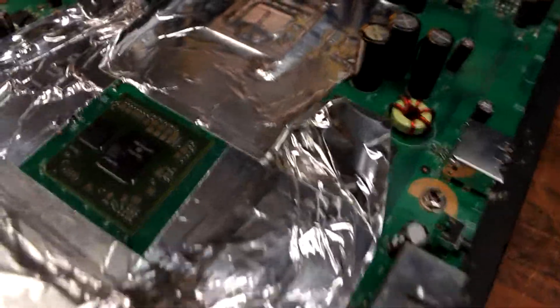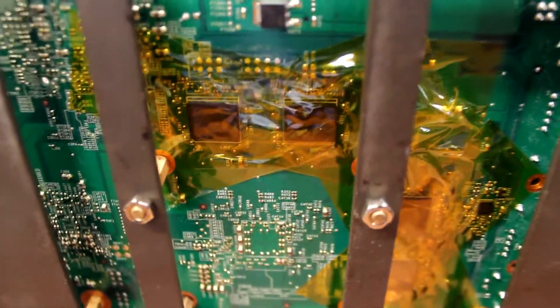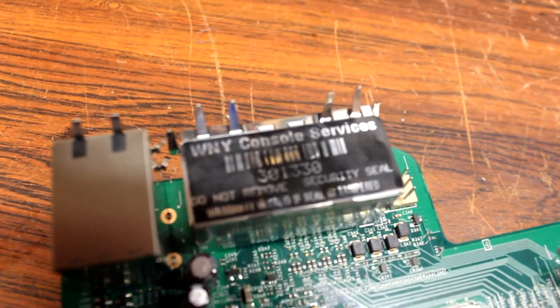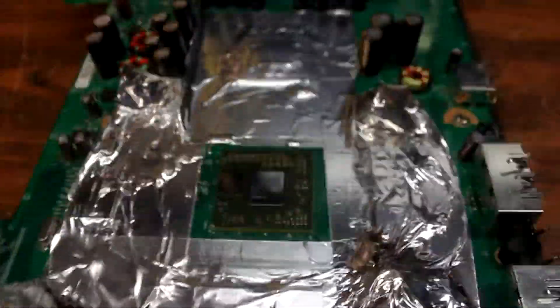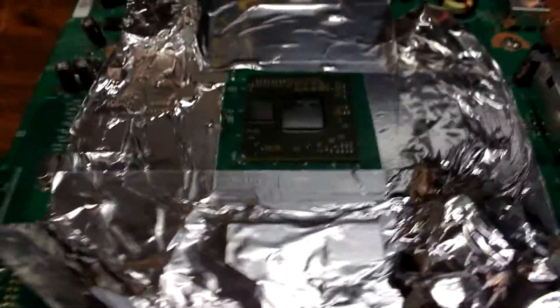I've taped off everything to protect the memory chips and all the surrounding components, and on the bottom I've done the same for the memory. Over here I put one of my security stickers, so you don't think I swapped the board during the video. I've seen a lot of questionable reball videos on YouTube, so I want to make sure this is 100% legit for everybody.